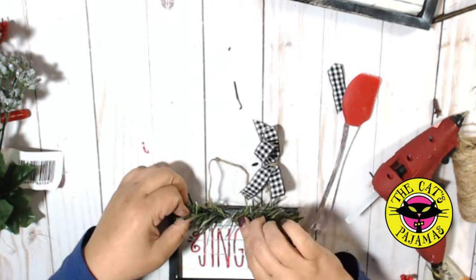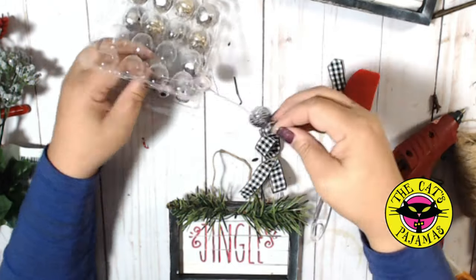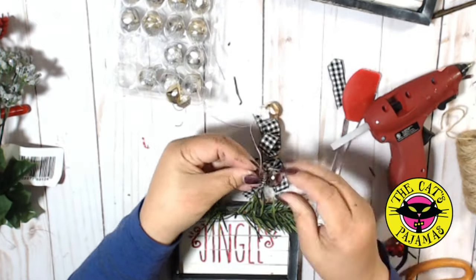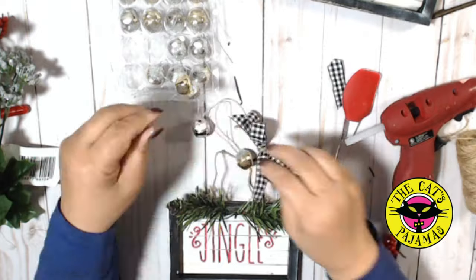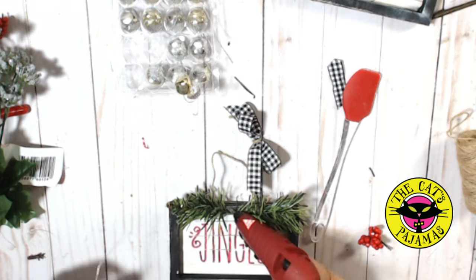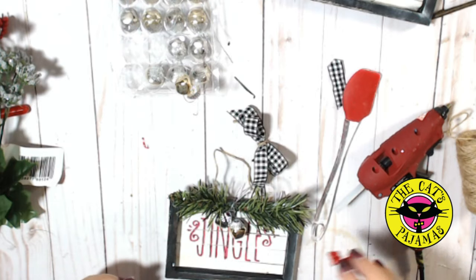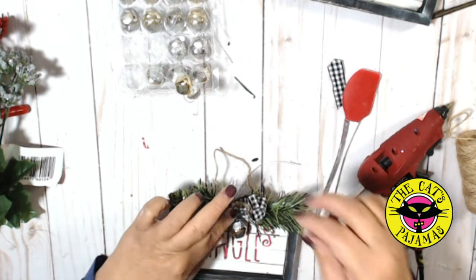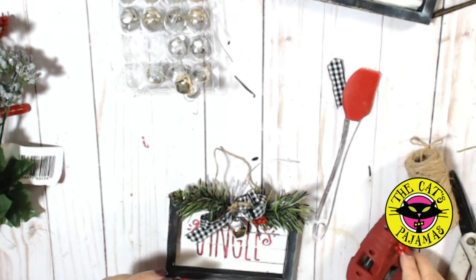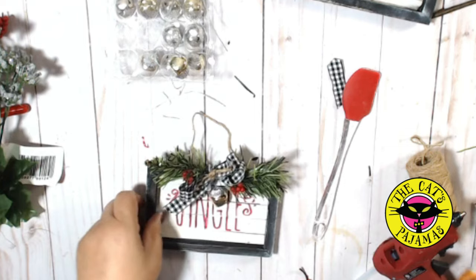For the jingle ornament, I wanted to add some of these darling little bells that I got from the Dollar Tree. They're meant to be garlands but I only want two, so I'll just clip them apart and glue the tops onto the bells, then attach them to the frame with a glob of hot glue. I'll add a plaid ribbon to the top to cover the silver twine, some little berries for color, a little trim, and the ornaments are complete.